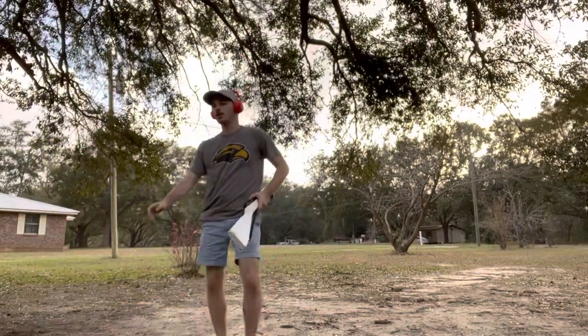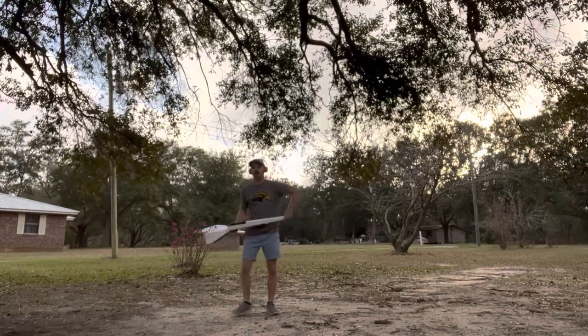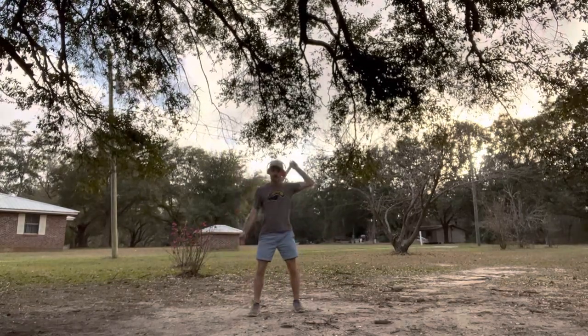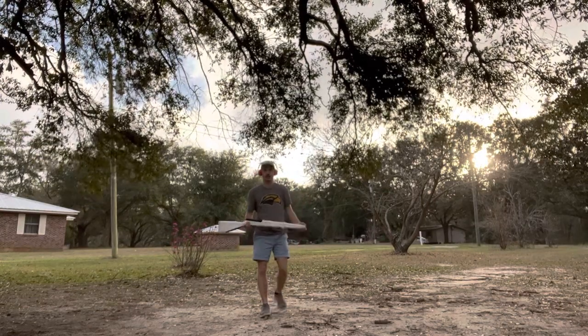Alright, rifles. So, a couple changes to some of the stuff you're doing already. This is after this catch, all this stuff. You know how we go — one, two, three. That's all filler, so I'm changing that really quick, okay?